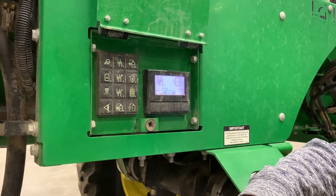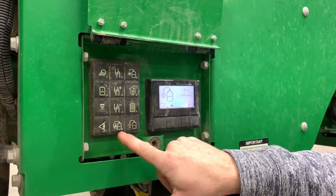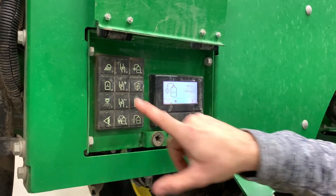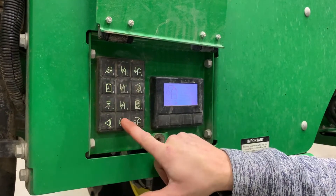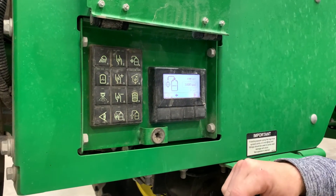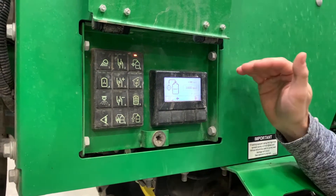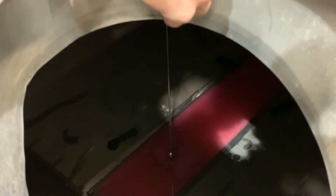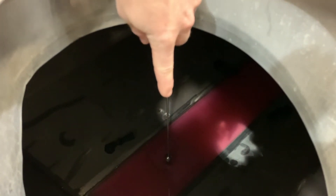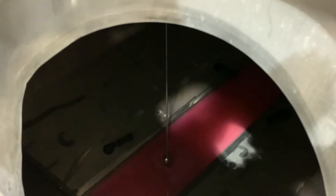Since we're on the topic of filling the machine, we can also use a target fill setup using the keypad here. We want to set this to a thousand, so we go one, zero, zero, zero. That sets our target fill, so it'll only pull on a thousand gallons and it'll shut the pump off. This stainless steel rod and ball is our float for our target fill. When that ball comes up to where it supposedly reaches a thousand gallons, it'll shut the pump off.